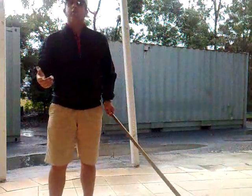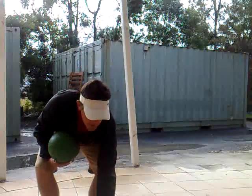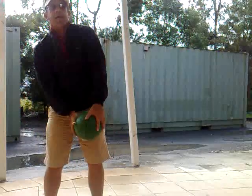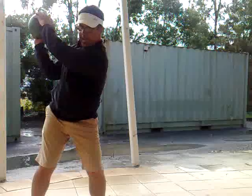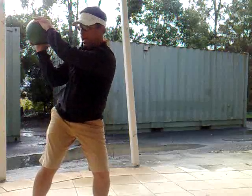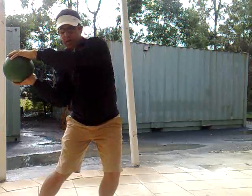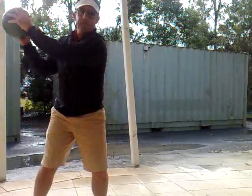When we get to the top, we don't want to feel like we've got to bring this down. When we get to here, we want to actually feel like it stays up there and we move back towards it, more in this motion.